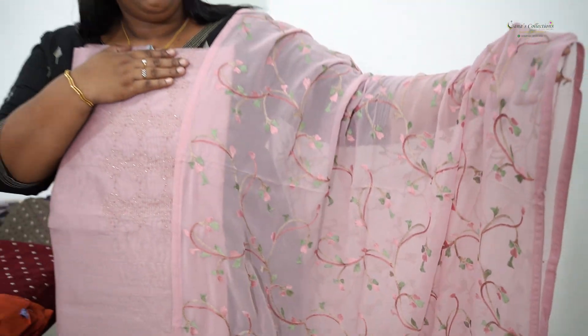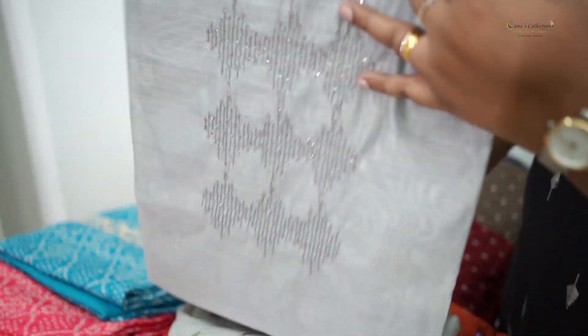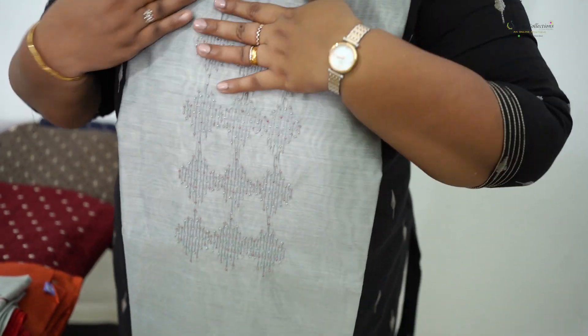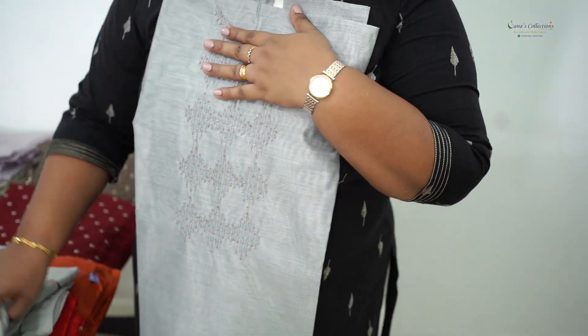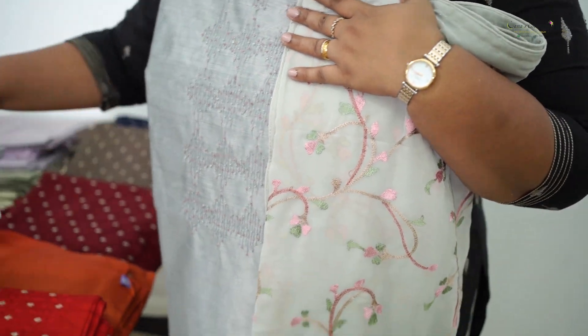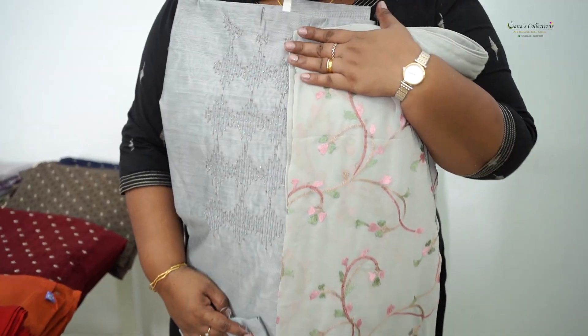It's a salwar set at ₹1,990. You can pair it with a pastel plate on this — a grey tone, a pastel grey shade. This is the second color option. The price is ₹1,990.